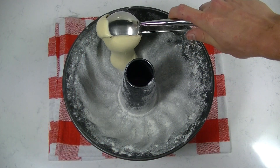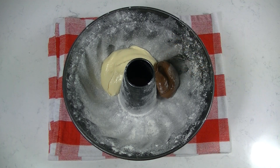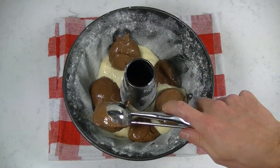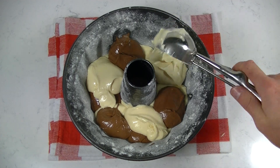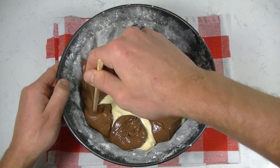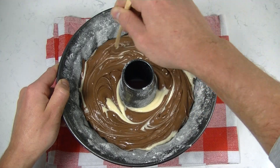I'm using two ice cream scoops to put the batter into my pan. Your marble bundt cake is now ready to bake.